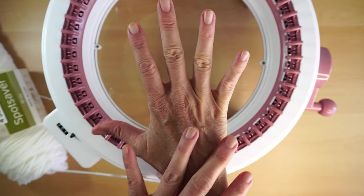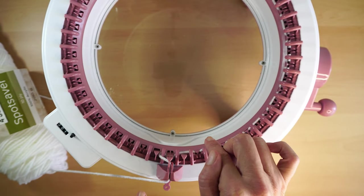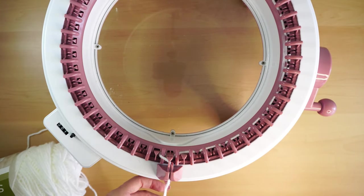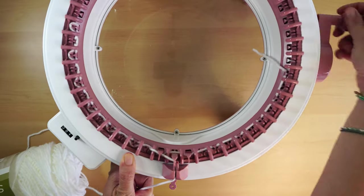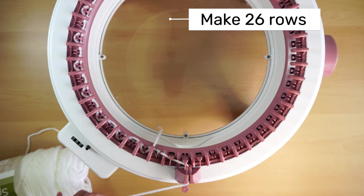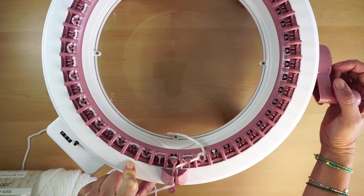My hands are a bit small, so if you have bigger hands, make a few more stitches here — probably two to four more, maximum four. I'm gonna keep cranking, go back now, and I'll be making 25 rows, so it's kind of a square because it's 25 by 25. Then I'll be casting off the stitches with my needles.